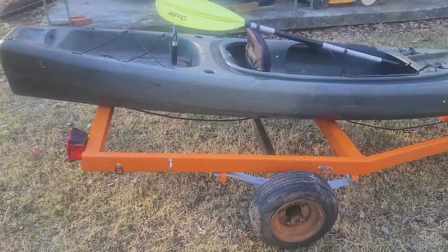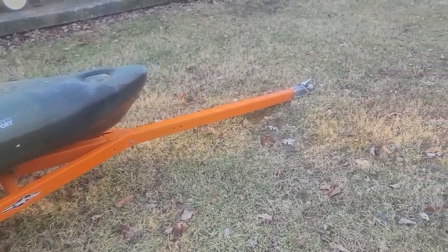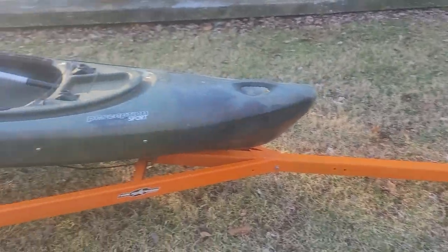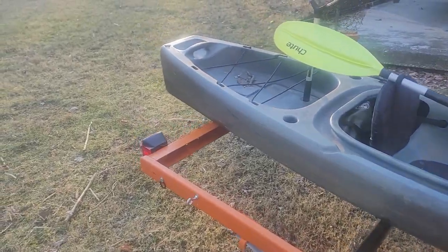I don't know if I'm going to upload like once a week on the build series and just give you guys kind of an update on it, or what we're going to do. But for now, this is a kayak trailer and we're going to figure out what we're going to do with it.